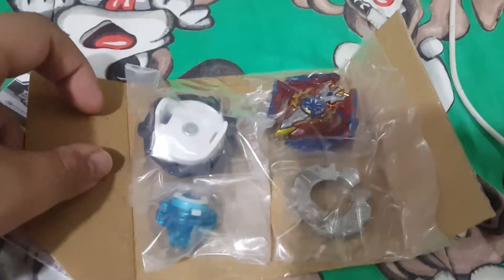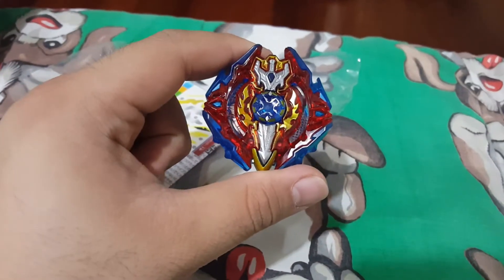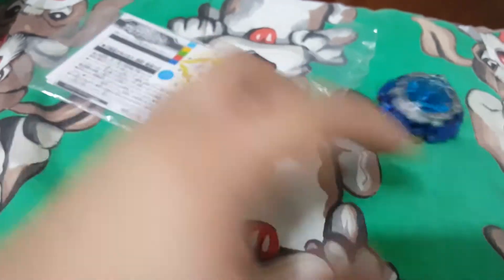So I want to assemble it. Here's the beyblade — it looks awesome, it looks awesome!